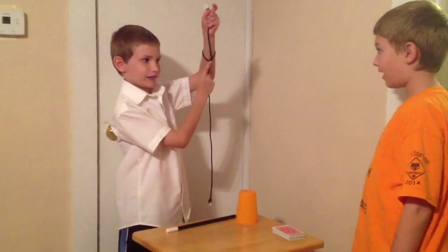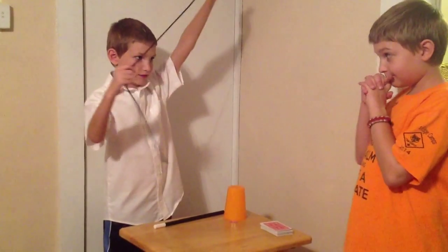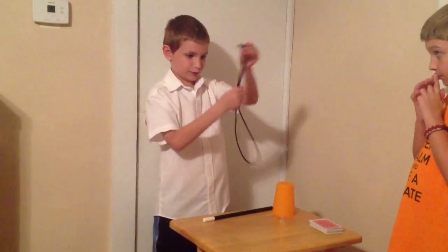Right here! How did you do that? I'm serious. Magic! Now if you would go back to your seat.